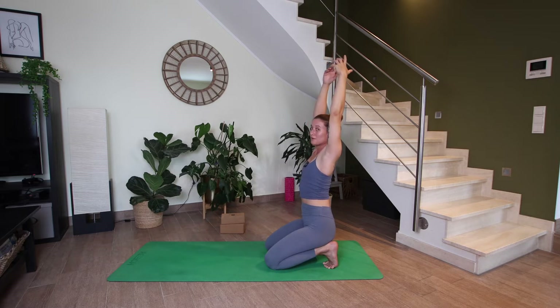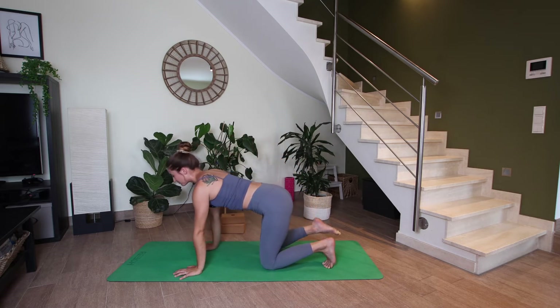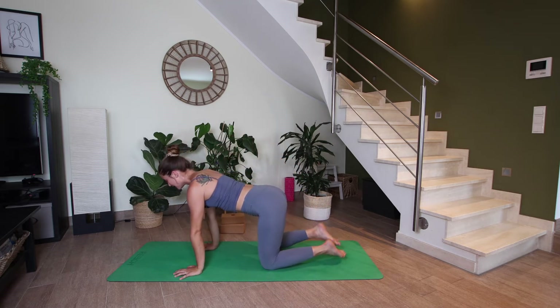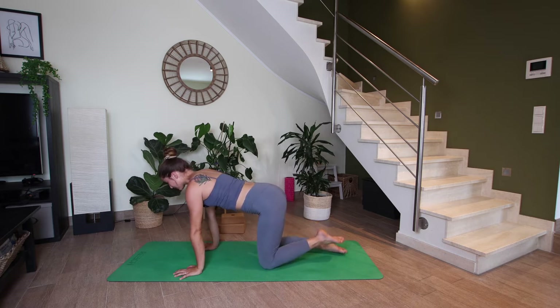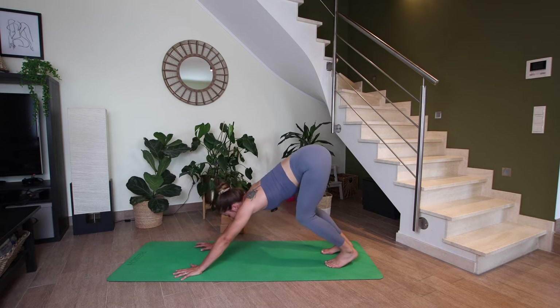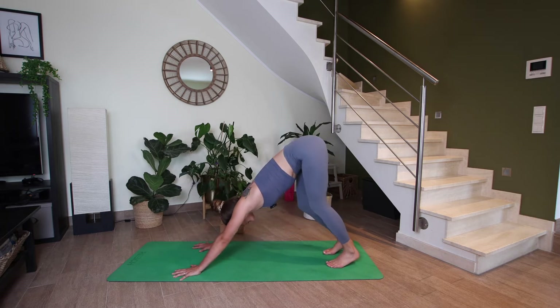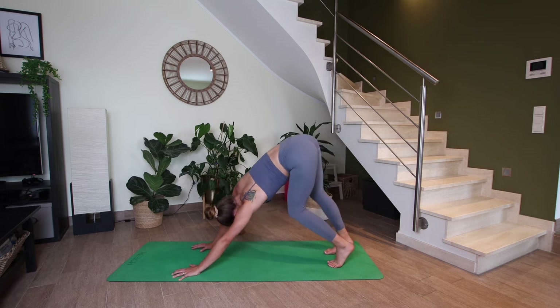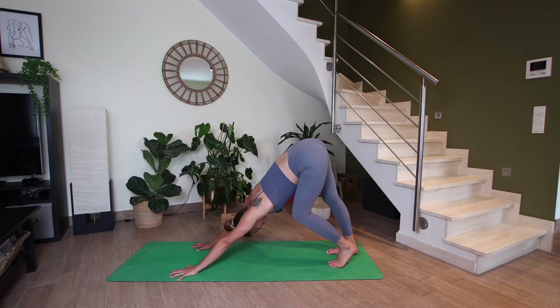Next inhale, let's come back up through center, and then you can bring your hands out in front in tabletop, maybe tapping the tops of the feet down into the mat. And let's tuck the toes, come into downward facing dog. And then you can slowly start to walk it out, maybe bending and straightening the legs or shaking out the head. Whatever movement feels good.